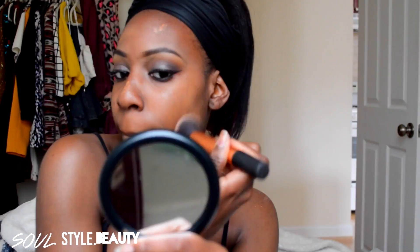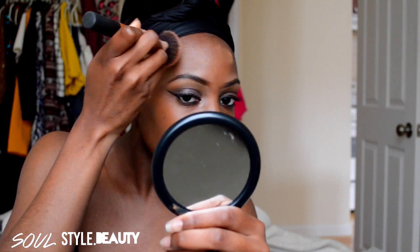So I added my lashes, liner, and all that good stuff. And now I'm applying my foundation, which is my NARS All Day Luminous. You guys already know.